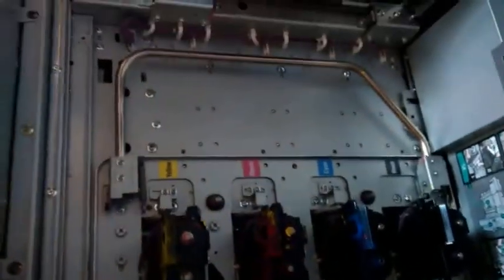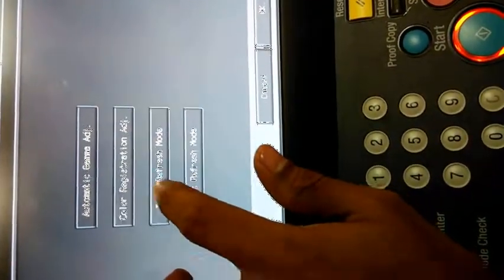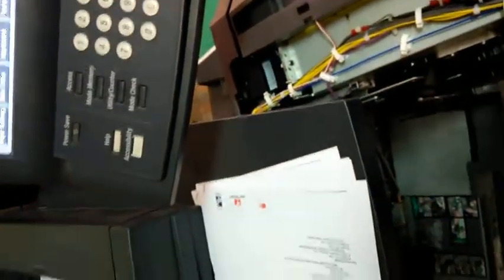After switching on the machine, go to Adjustments, then go to Expert Adjustments. Under Adjustment Operations, press Toner Refresh Mode, then press OK. If the error comes again, pour a little bit more toner and repeat the process.